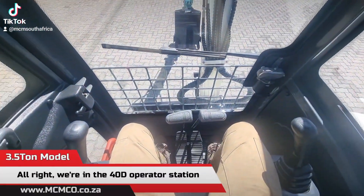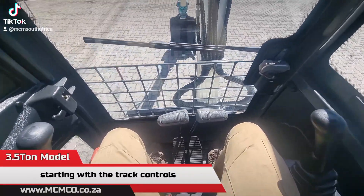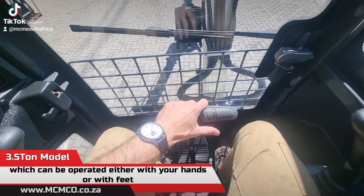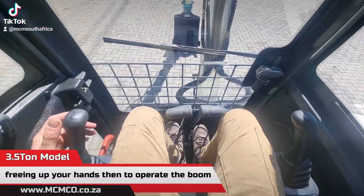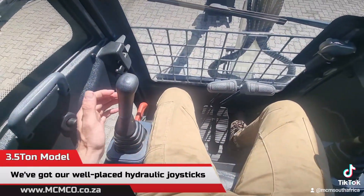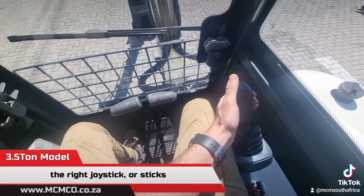We're in the 40d operator station. Starting with the track controls — we've got your left track and your right track, which can be operated either with your hands or with your feet, freeing up your hands to operate the boom. We've got well-placed hydraulic joysticks: the left joystick and the right joystick.